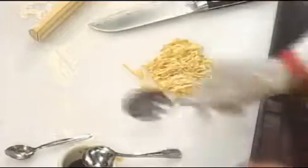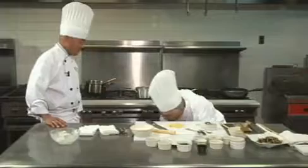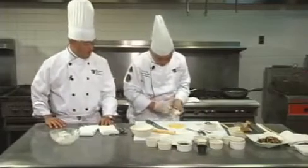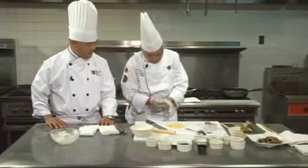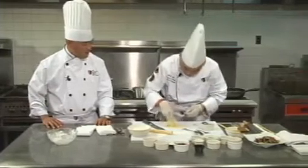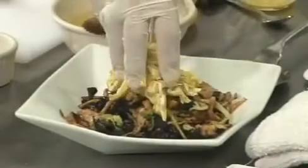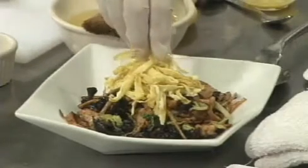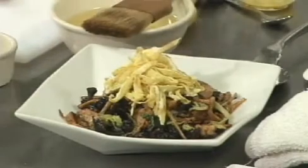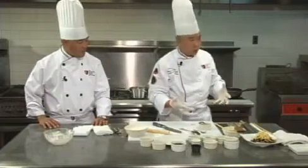The egg julienne is one of the essential ingredients for mushu pork. After I put the eggs on top of the mushu, look how nice it looks! Beautiful. Ladies and gentlemen, this is the finished product. However, next I am going to make the mushu pork roll for you.